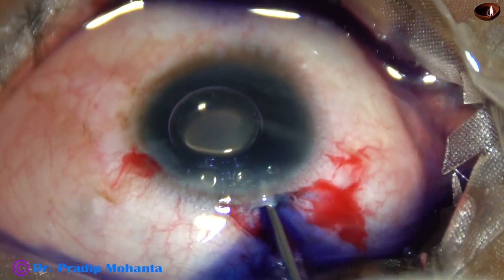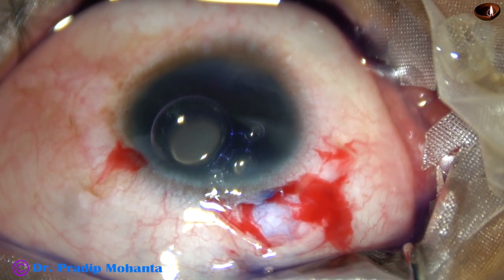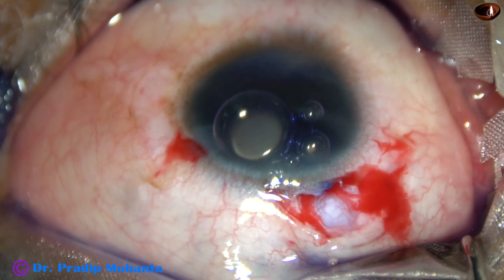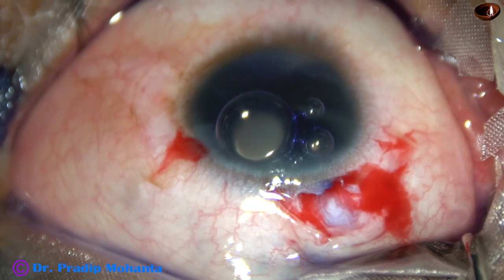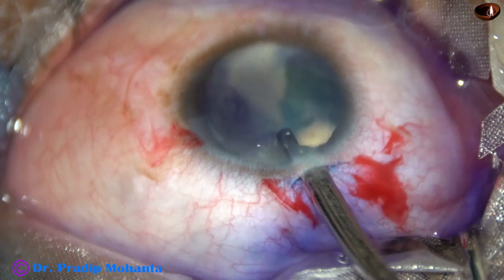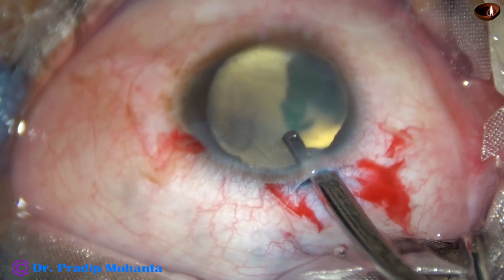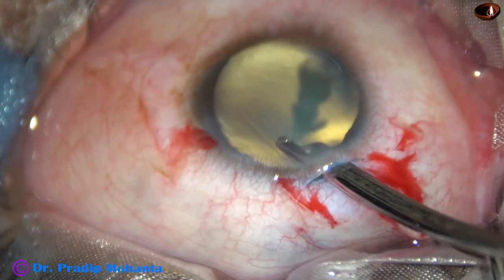Now I want to stain the anterior capsule with trypan blue dye to get some contrast. In this case, we are getting a white reflex because of coloboma choroid. The anterior capsule has been stained with trypan blue dye.